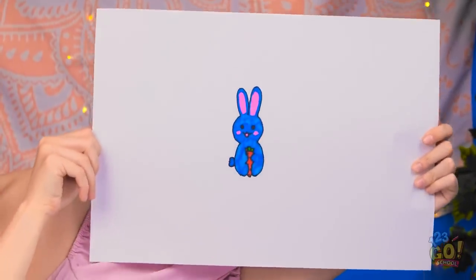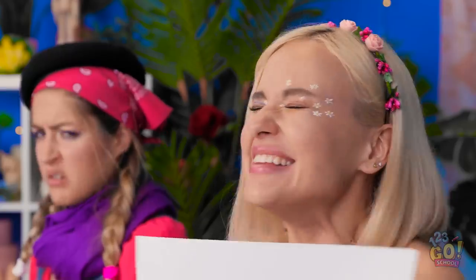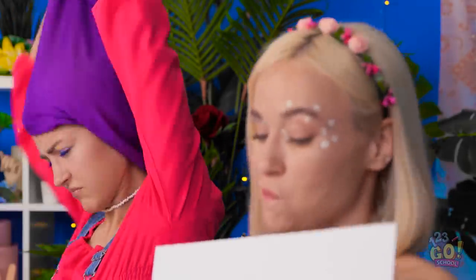Now that is the type of bunny I was expecting to see! You like him? You really do? Yes! Thank you so much! It's just a bunny drawing anyway.